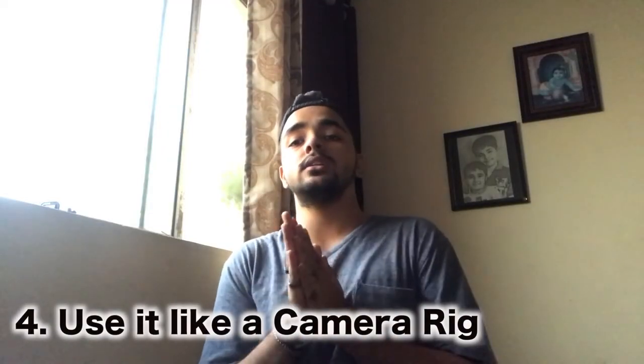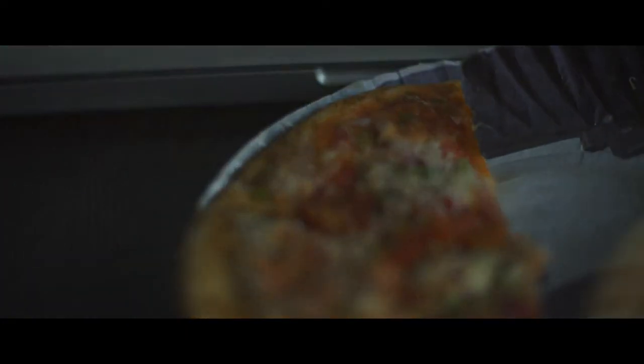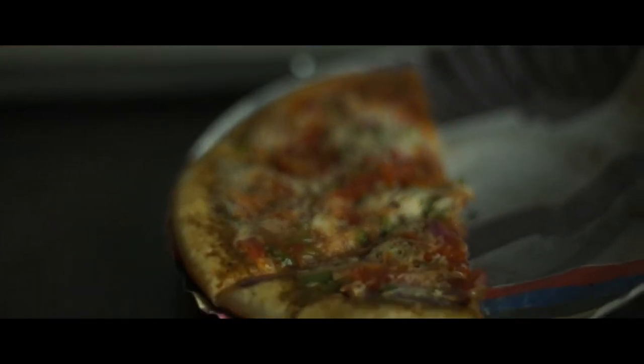The fourth hack is you can just use it as a camera rig. Make both these things like that, and here you go — you can just use it like that, to go in front and back. And this can help your footage look better than before.